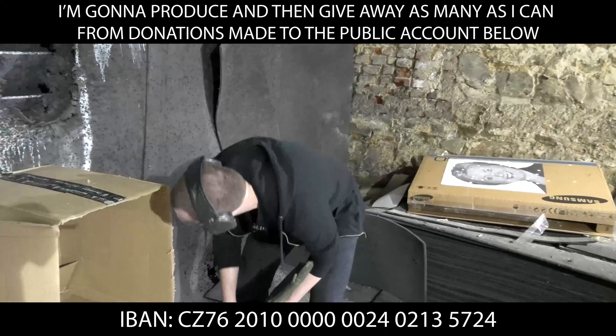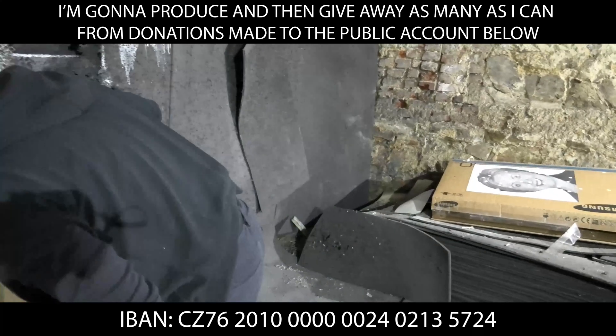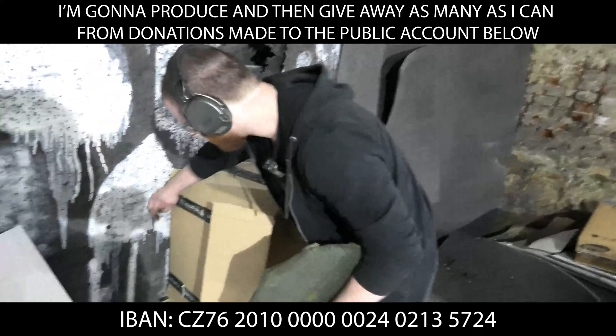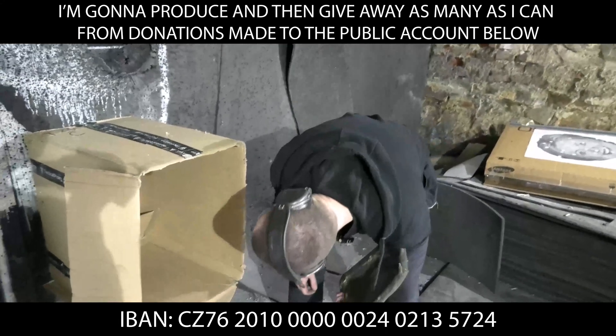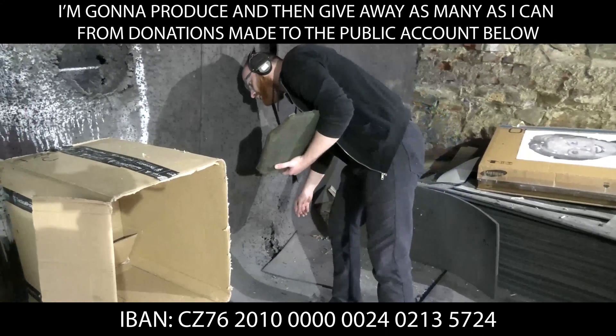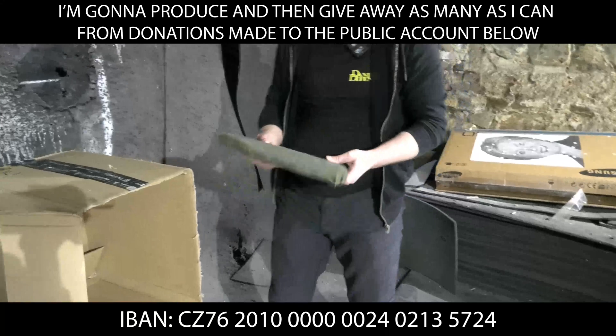Inspecting after the SS109 rounds: doesn't seem like any additional spalling on the sides. Nothing on any panel — top, right, or elsewhere. The original fragment from yesterday is still the only one. No new spalling at all.